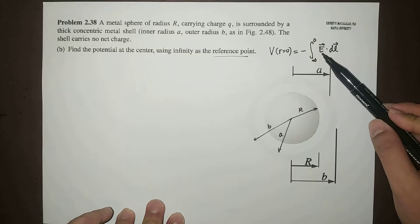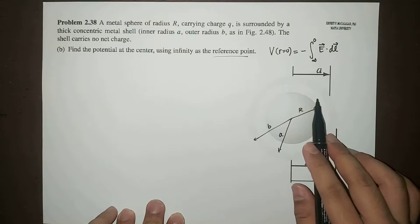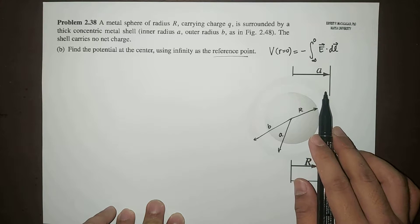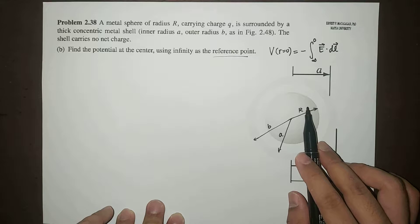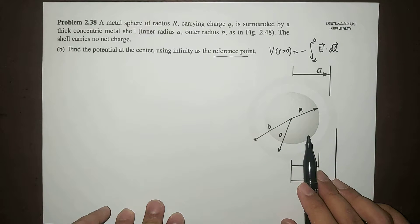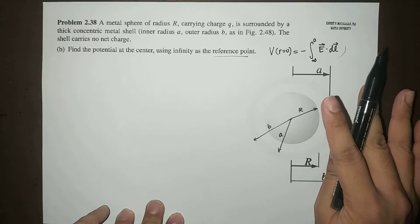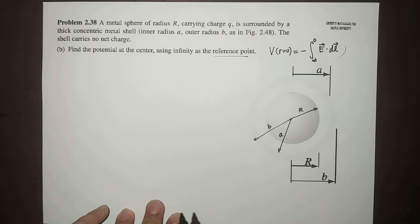You will notice that the electric field, as our point goes from infinity to 0, encounters four regions: the region where R is greater than B, inside this metal shell where R is between A and B, the space between the shell and the sphere where R is between capital R and A, and the region inside the metal sphere. So this will involve four integrals covering the four regions, wherein the electric field is different.